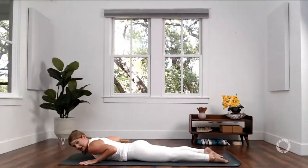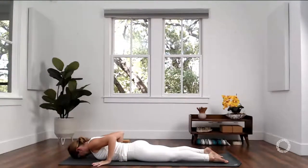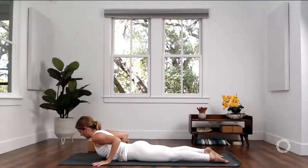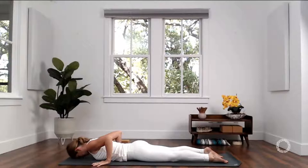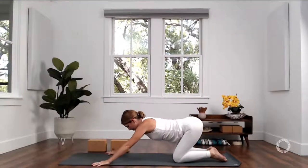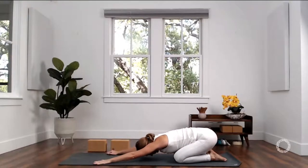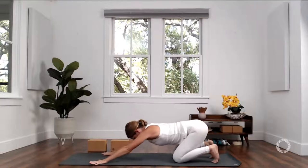Inhale again, roll forward, high plank. This time, lower your knees to the ground and come all the way down to your mat. Lay down, untuck your toes, slide your palms back underneath your elbows. Press down through your hands, through your feet, and through your hip points. Inhale, lift your heart, lift your head, activate your back body to rise even higher. Exhale, lower down. Then shift your hips back to your heels, move through child's pose, and when you're ready, downward facing dog.